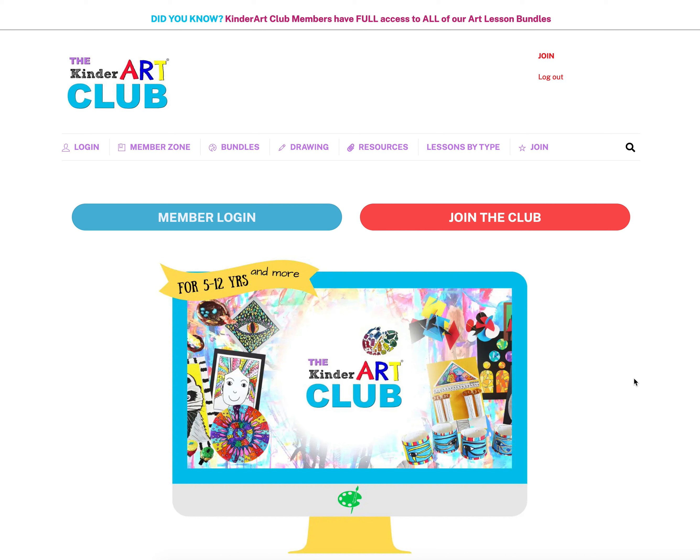I'm Andrea from Kinder Art and the Kinder Art Club, and I'm here to give you a behind-the-scenes look at the Kinder Art Club — an art lesson membership for teachers and parents who are teaching art to their children and students ages 5 to 12, give or take.